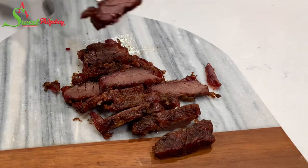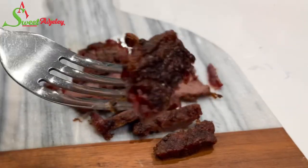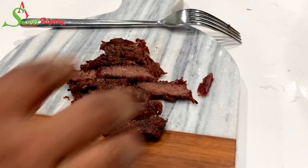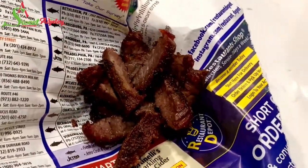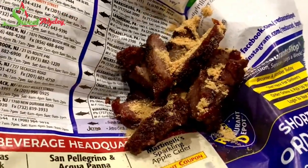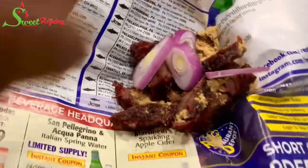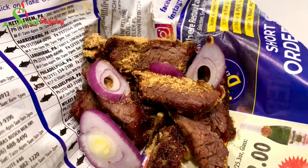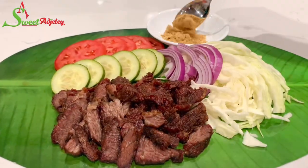And just like on the streets of Accra — crispy on the outside and super nice and moist on the inside. I'll be serving it just the way they do, wrapped in newspaper with a little bit of suya spice on top. Do not forget your onions and you will be set — missing nothing, even when you're not in Ghana or Africa.